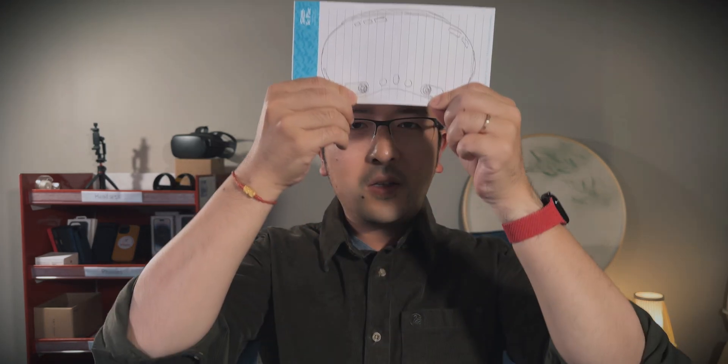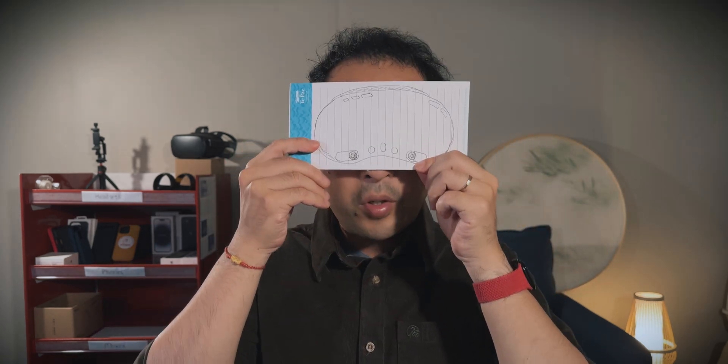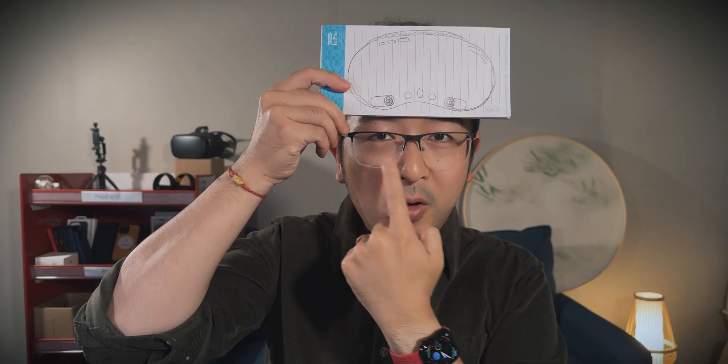The Vision Pro uses the two main lenses in the front to capture spatial video, and you can see they're quite close to where human eyes would be. Now, the differences in their lens hardware setup lead to differences in output files. The iPhone uses a special MV-HEVC format, while the Beam Pro goes with the FSBS — full side-by-side — format. I'll talk about the format in more detail later, but this is related to their hardware setup.